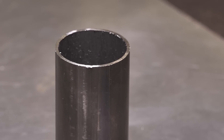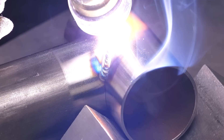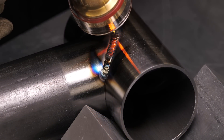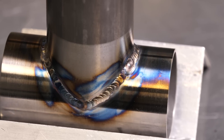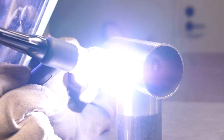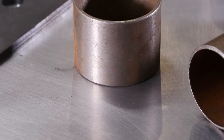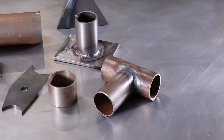Chromoly is a little more finicky to weld, but if everything is super clean and perfect, it's actually far more consistent — the weld bead quality and puddle flow are easier to repeat over time, which is where that hyper-consistency of trophy trucks comes in. Mild steel is a little bit easier to bend; it doesn't have as much spring-back, so it stays where you bend it and doesn't warp as much. That's a big positive of mild steel.